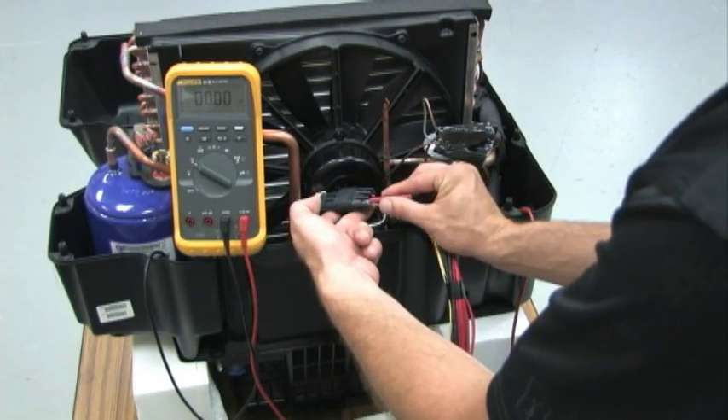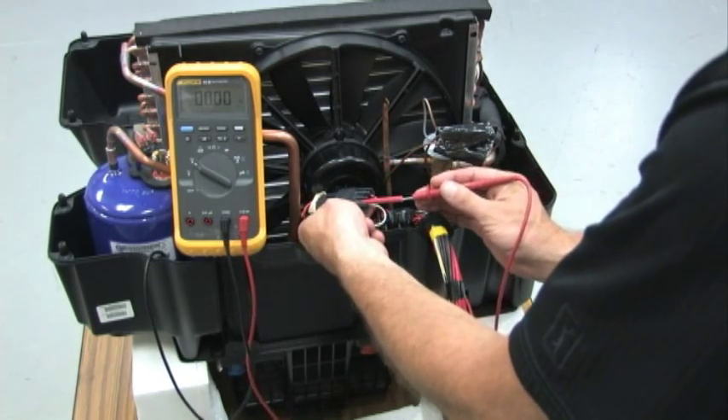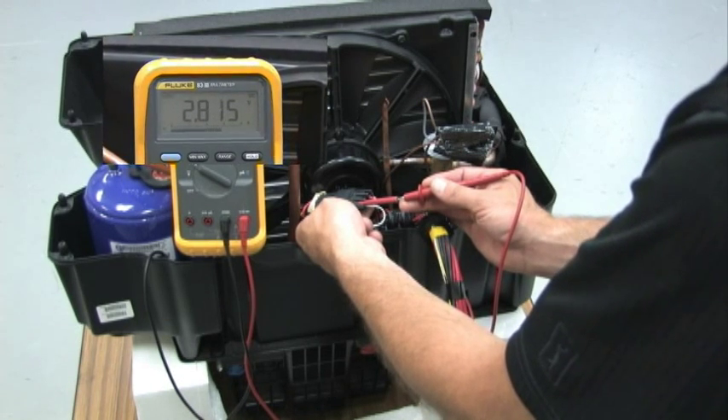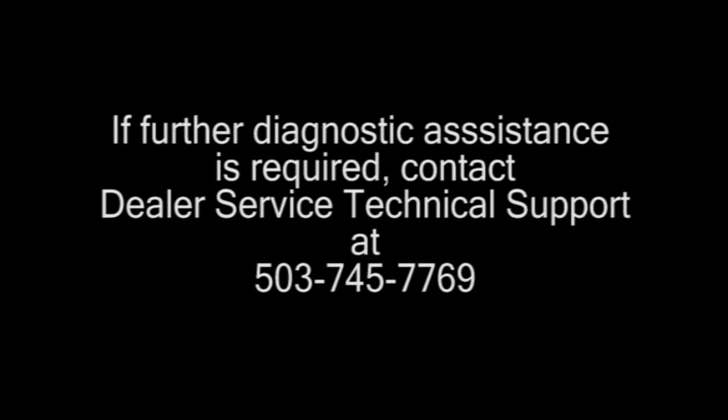If the condenser fan is not operating, check for battery power, ground, and signal. The white wire is the signal wire and should have a voltage reading between 0 and 5 volts, depending on ambient temperature and control settings. Always consult the Cascadia Troubleshooting Manual and applicable service bulletins for testing procedures and specifications. If further diagnostic assistance is required, contact the Dealer Service Technical Support Line at 503-745-7769.